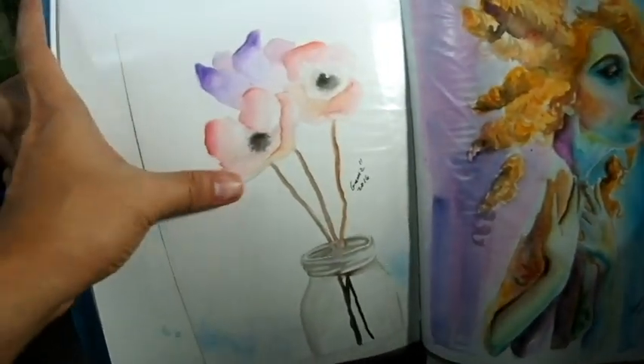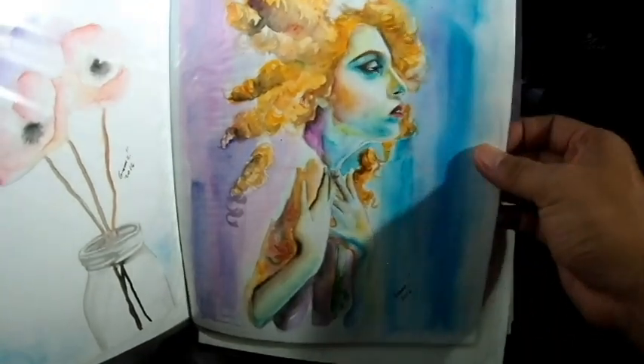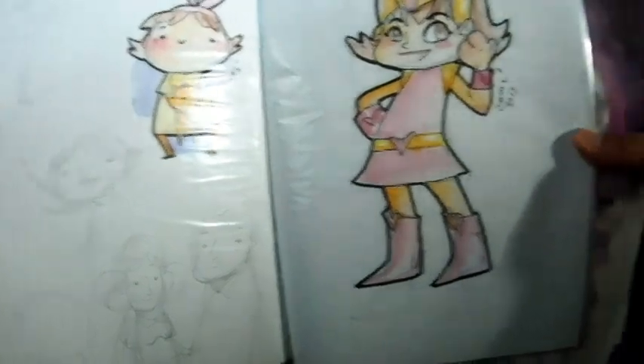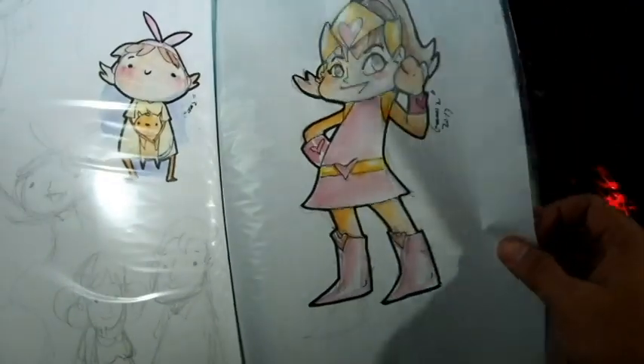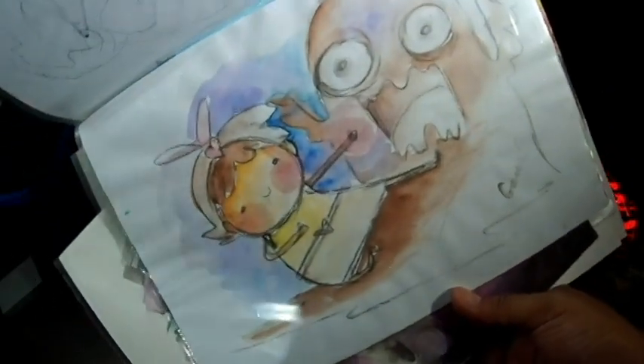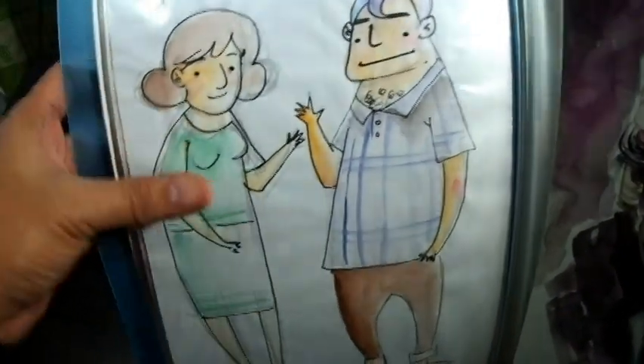This one was for a group, done in watercolor. I was practicing with watercolor, doing character sketches on regular paper and also using watercolor on regular cups and buns as subjects.